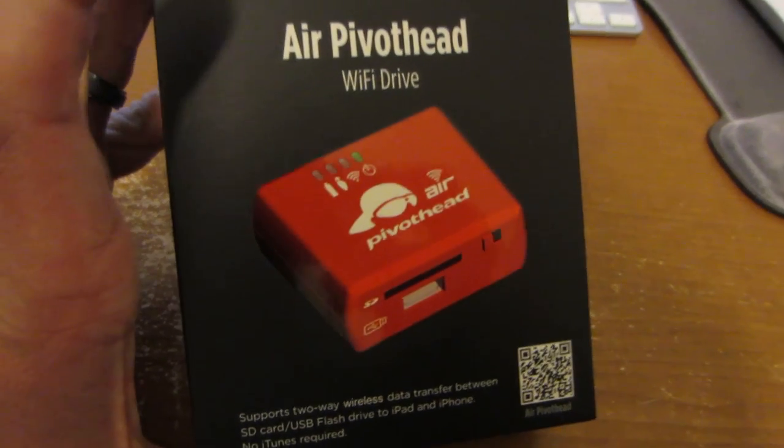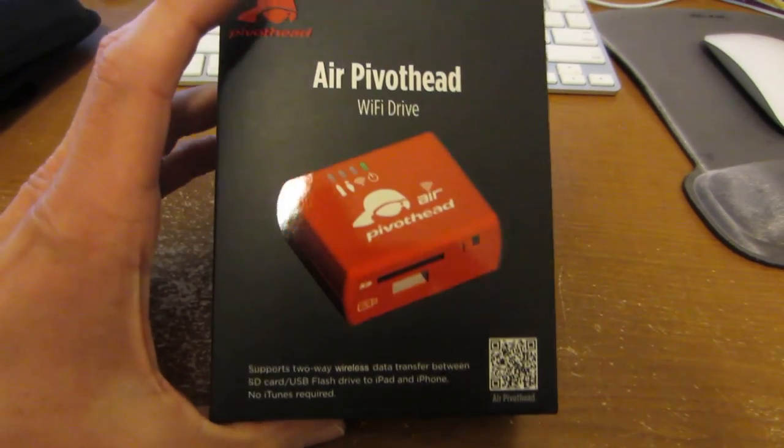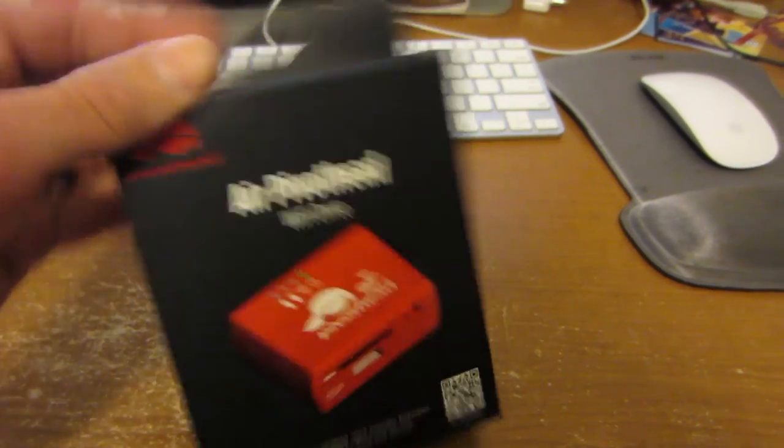A little while ago PivotHead sent me this Wi-Fi drive and I've been waiting to unbox it so you guys can see it. I haven't used it yet — I wanted to show you guys the first time I ever used it. So let's do it.